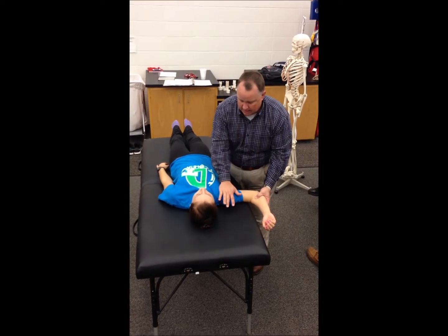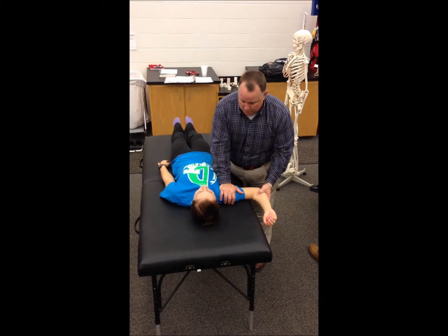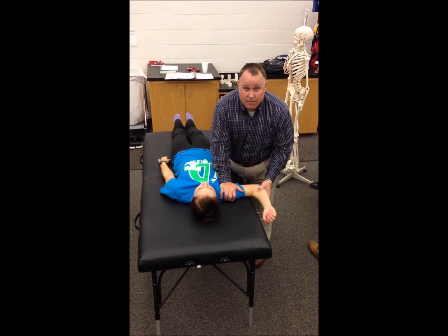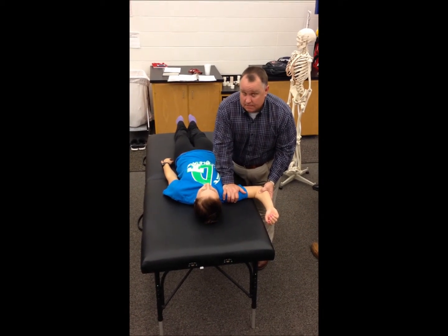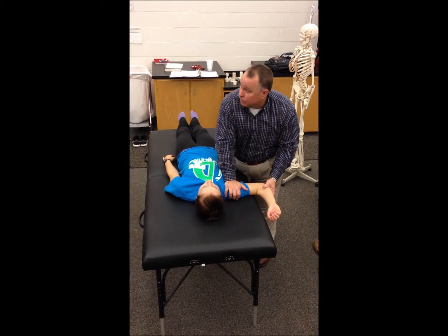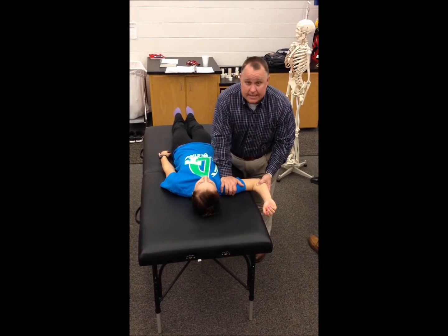The relocation test is where you take your hand and put it on the anterior aspect of the head of the humerus, and then you push it back and relocate it, because it may have slid out. A positive test is that it relieves their symptoms — they'll say that feels better because you've relocated their humeral head where it's supposed to be after you've done the crank test.